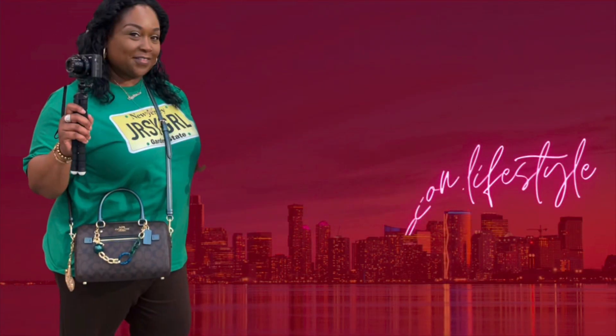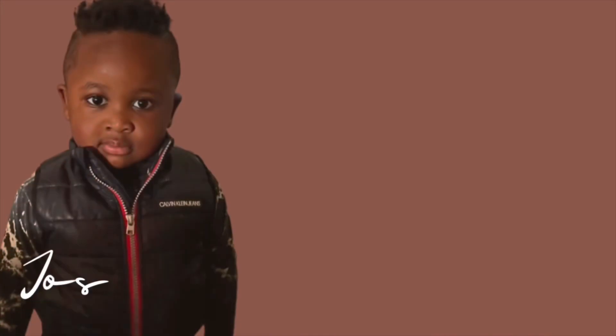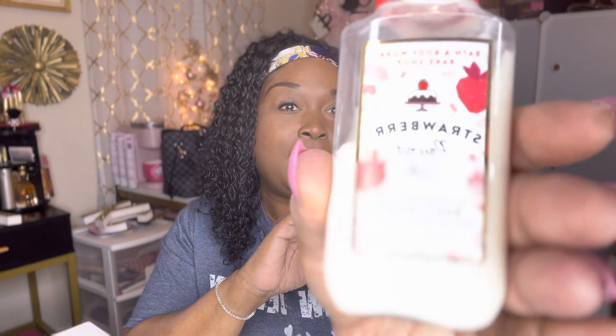Hey family, what's going on? Welcome back to the channel. Guess what we're doing today — we are going to be upgrading my rollerball holder, my perfume holder. Your girl was rocking with a Dollar Tree item for the longest and felt like nothing was wrong with it. It was pink, it was so-called cute. I'm gonna go ahead and put some lotion on these hands so I can show you these items. Here's the lotion choice of today.